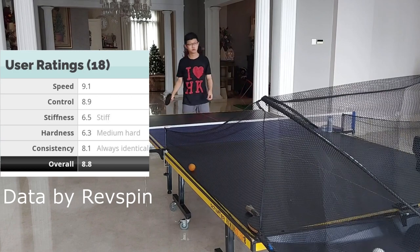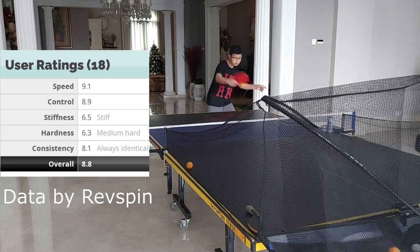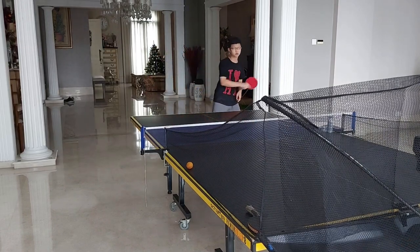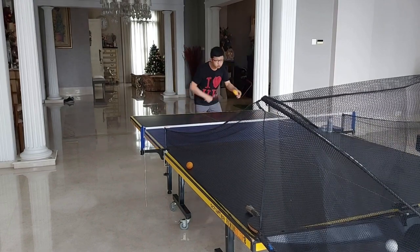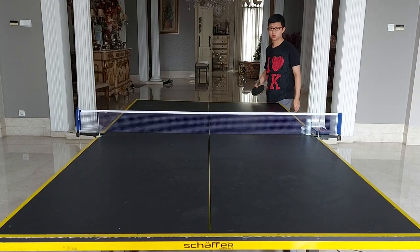I really like the Interforce ALC because of the weight transfer — you're able to put power on the ball and the weight feels good in your hand. Combined with the rubbers I'm using, I'm able to pull off some shots. I did some serves and some practice from the machine.